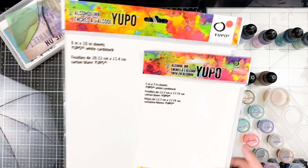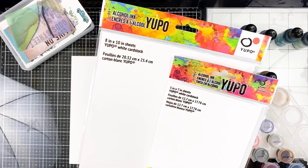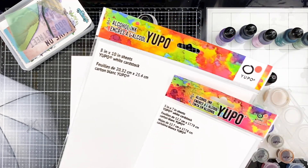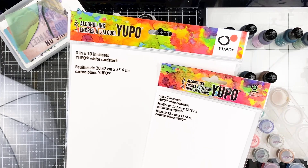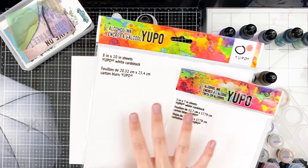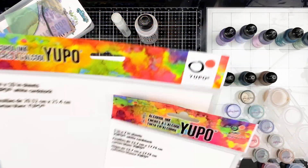Tim Holtz is all about color, and Ranger has a very large color palette. They do have Yupo paper packs cut down to size, but the smaller sizes are more expensive — it's actually better to go bigger and cut it down yourself. They have them in five by seven, eight by ten, and even ginormous table-sized pieces. It can be a little pricey, so I like to play with alcohol inks on other things first until I get comfortable, then save my Yupo paper for special occasions.